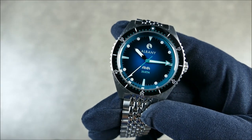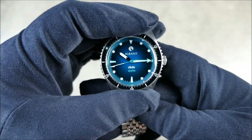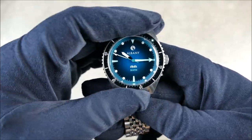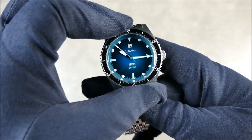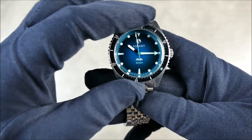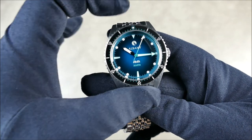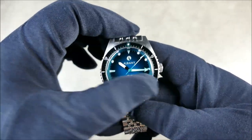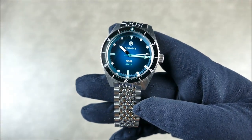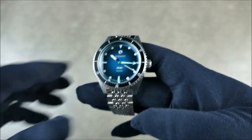This bezel is really nice — 120 clicks, very tactile, very grippy and clicky, still quite smooth even with gloves on. It's a very dialed-in bezel. I'd compare it to something similar to an Oris Aquis, though not quite as sharp feeling in the clickiness — it has a little bit of added smoothness — which isn't necessarily a bad thing.